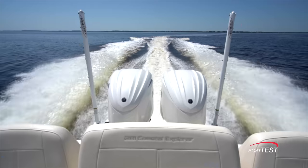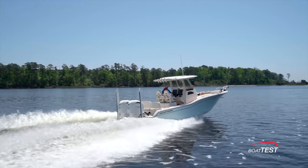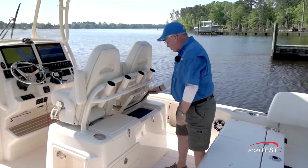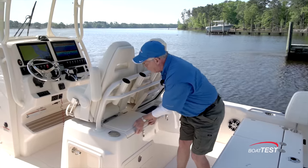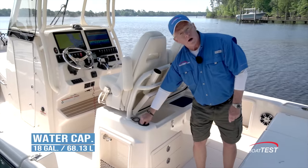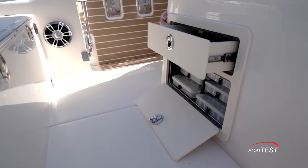Now this is a Grady White, so that means fishing first, and we can't get away from that — nor do we want to — so let's look at the fishing features. In the cockpit, a 38-gallon livewell over to the starboard side, and then next to that is a sink, self-draining, fresh water right alongside.